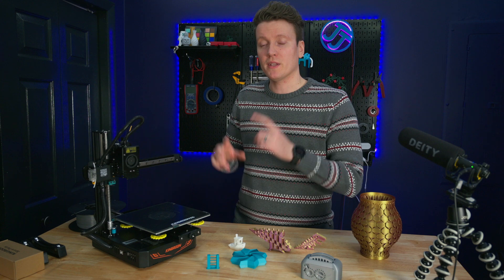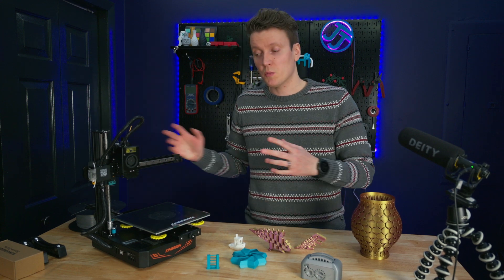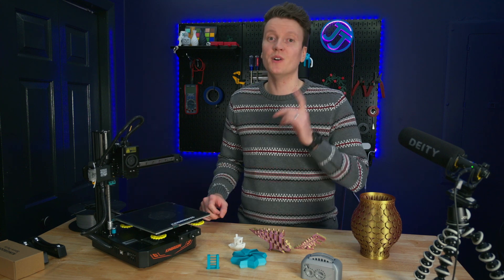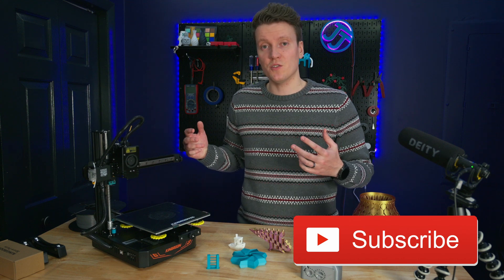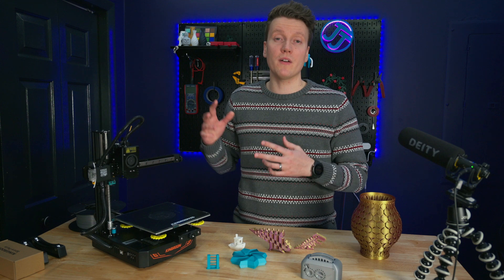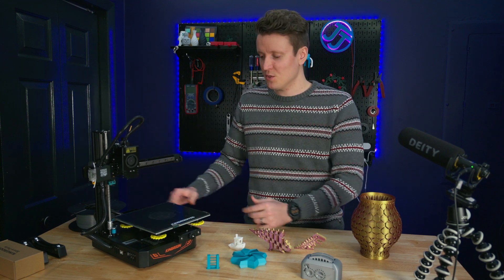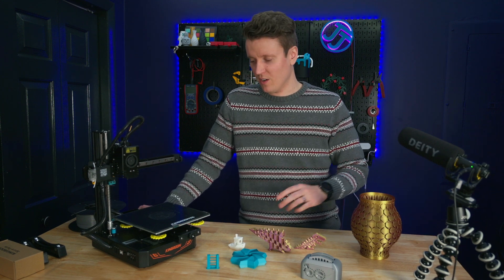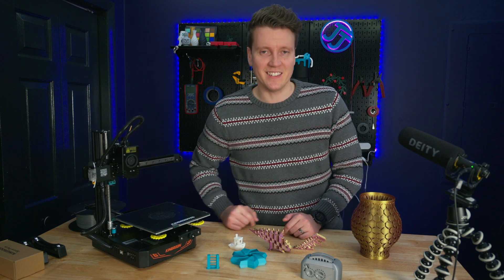So I think that sums up everything you need to know about the stock configuration of the Kingroon KP3S Pro. Pretty good printer, lacking in a few ways, but we'll cover that in part two. Make sure you subscribe if you're interested in the mods. Let me know in the comments if you have any questions or things I forgot to cover — it's hard to sum up two weeks of using a printer in a 10-minute video. Go out there, create something amazing today, and I'll see you in the next video.